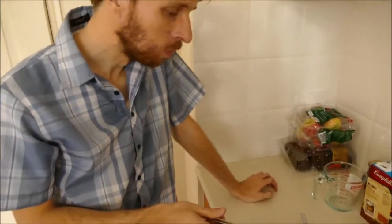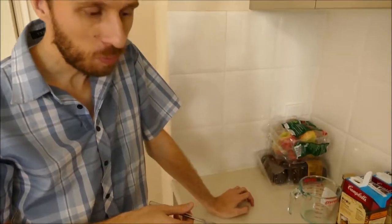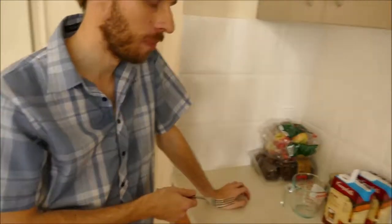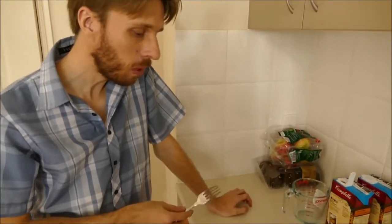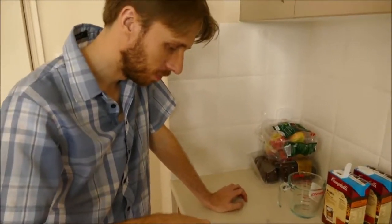It tastes fantastic. Not sure if it works perfectly as a pie, but still good. I think we would need to make the marinade a bit thicker — using corn flour or something. Yeah, the taste is definitely there, really really good. There you have it — we're going to finish this pie. Peace.